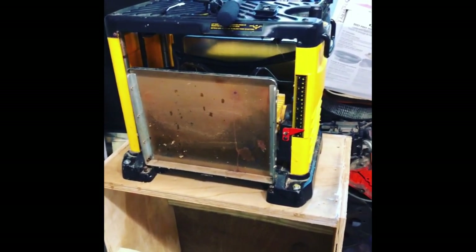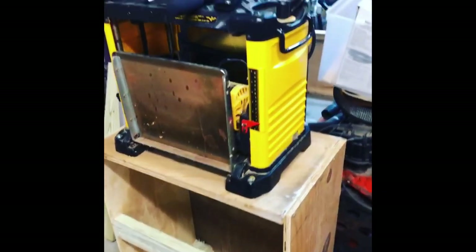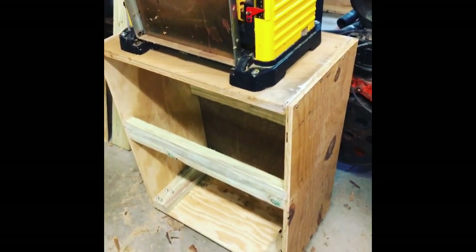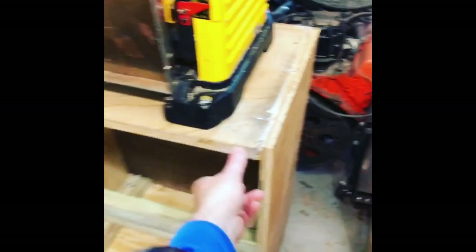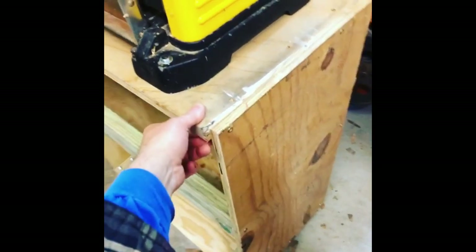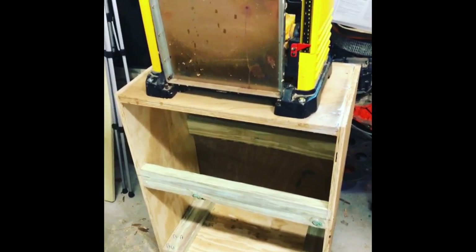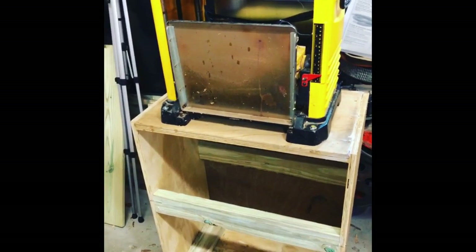Welcome back to the Super Wrench Garage. I just finished my next project — this is my planer stand. If you'll notice, it's on rolling casters so I can roll it around the garage. Catch you in the next video.